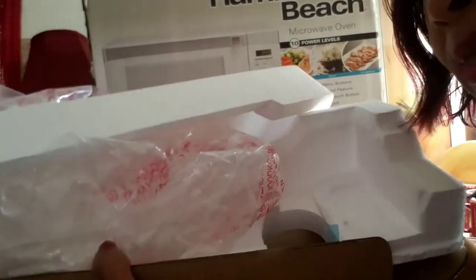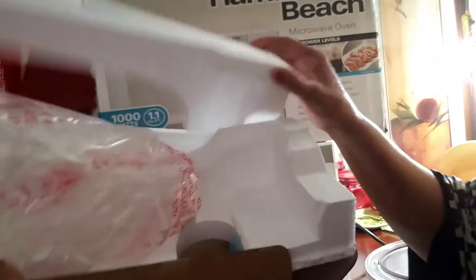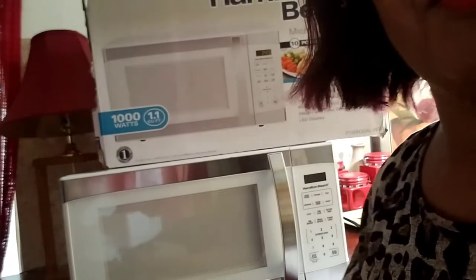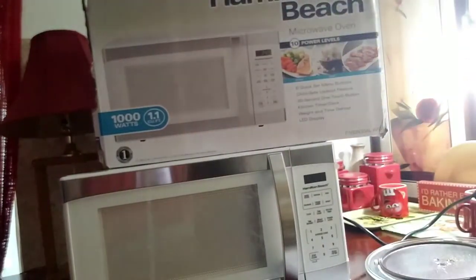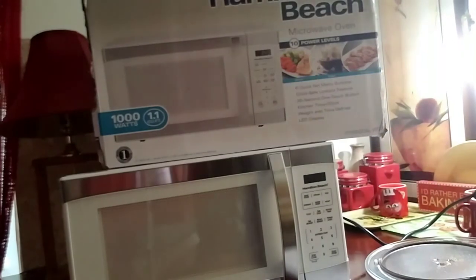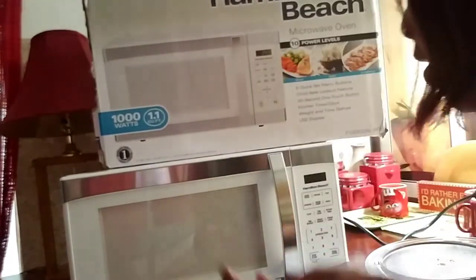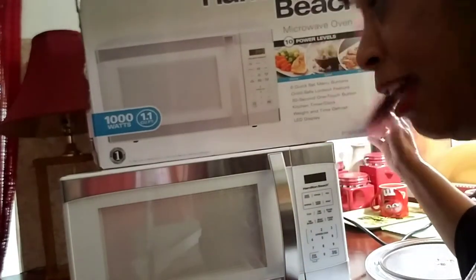You guys saw me outside unboxing the microwave. This is all the little stuff from the unboxing. I'm going to move this out of the way. And this is the microwave. Here's the box it came in.